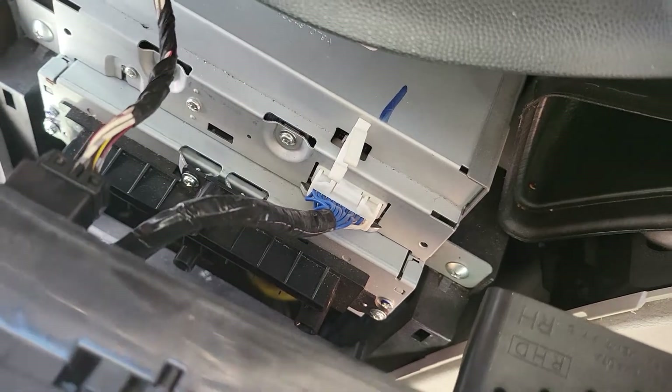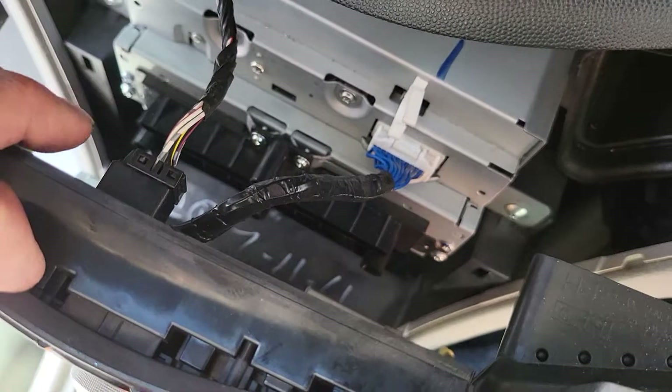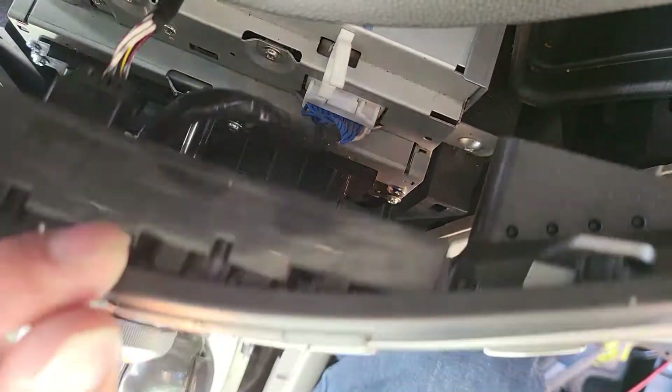There are a few things at the back end — you can see there's a connector over here, this one and this connector. Just disconnect them, and after that you can put this panel aside.